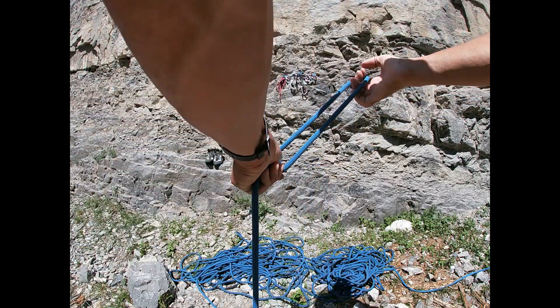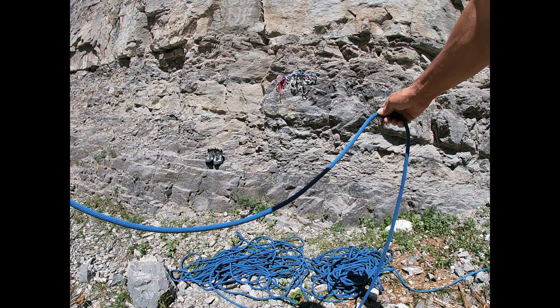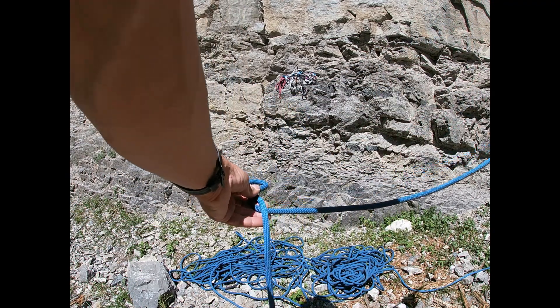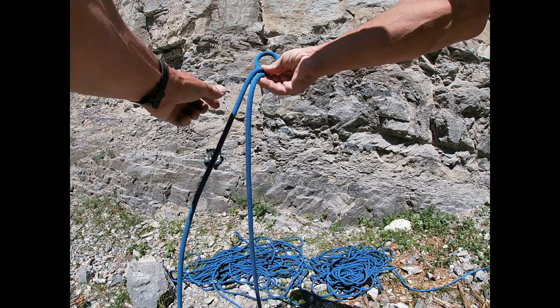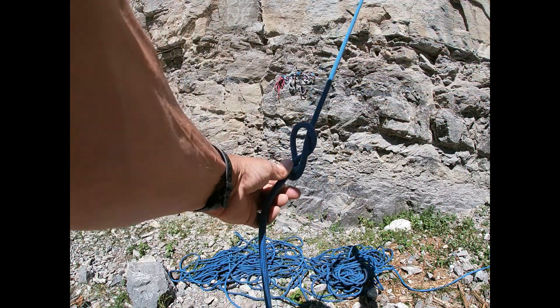Let me show you that again. You get approximately a meter of rope — it will depend on the diameter of the rope how much you actually need, but start with about a meter. First thing, we're making the loop, we go around and behind, and we go back through. That's the very first step.